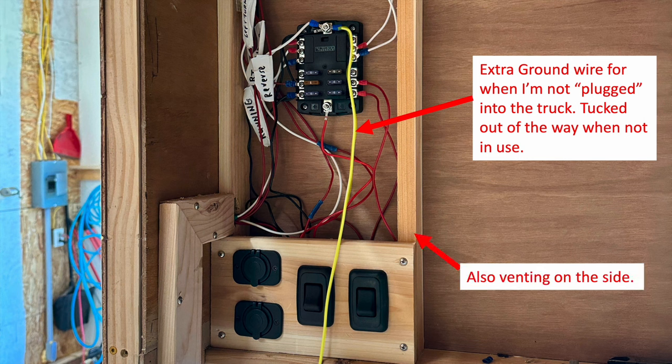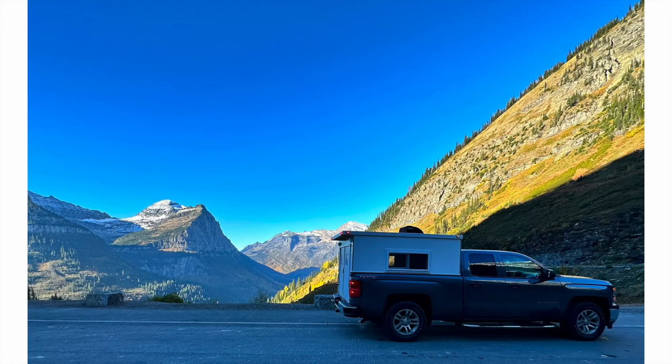I was a little worried about how hot things might get in there, so I did put some venting in the side. That's my really simplified electrical system for my truck camper — able to power 12-volt appliances, charge from AC, and charge from the truck while driving. I hope somebody can take something away from this and have some fun with an electrical project of their own.